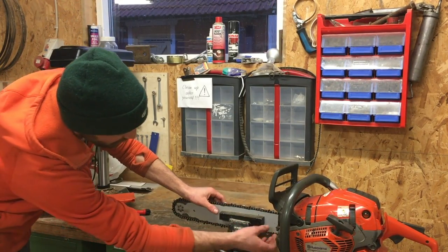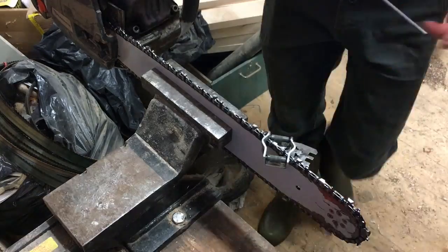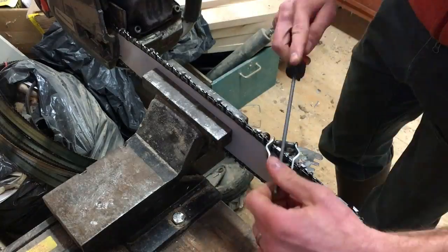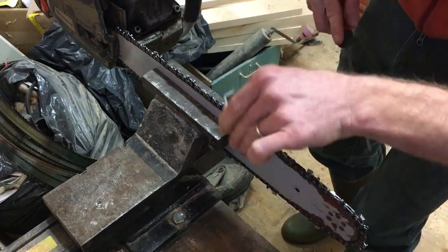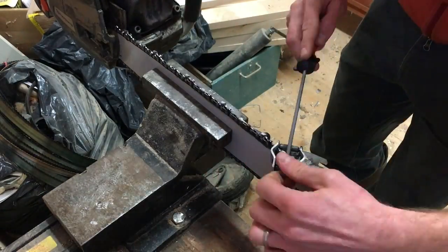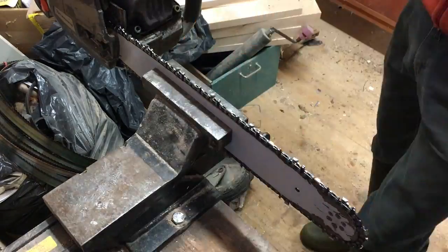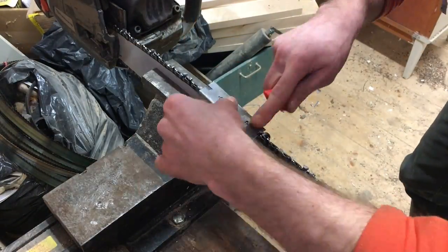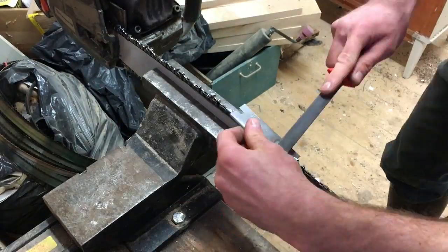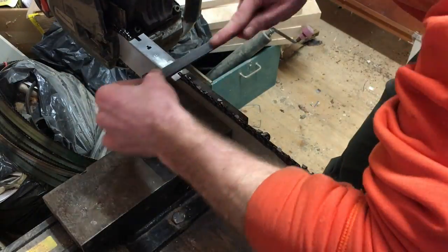Make sure you pinch the saw bar in the middle so the chain can still spin freely. Sometimes if you've hit a nail or wire, metal can lay over a tooth and it'll feel different. When you're used to this, you can feel whether the file is actually shaving away metal or just sliding over something. You want to feel that slight resistance that tells you the file is removing metal and making the tooth sharp.